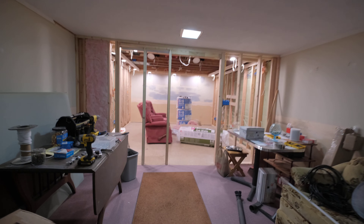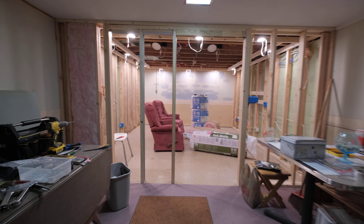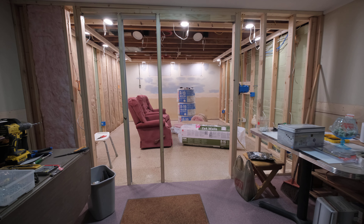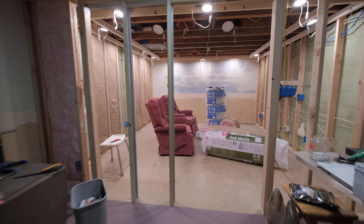Okay, how's everybody doing today? Got some work done in the theater, so I figured I'd show an update.